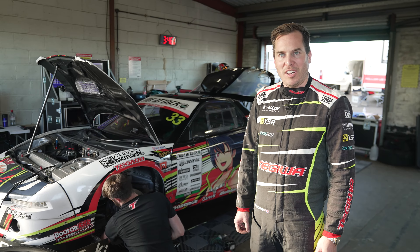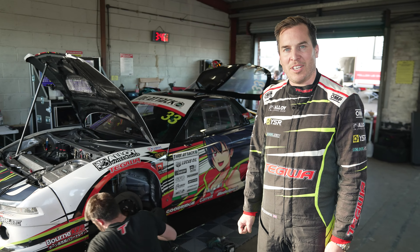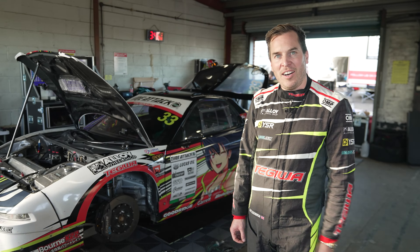Hi, my name's Luke and I'm from Tegiwa Ports. This is my Honda NSX that I've built for the Pro 2-wheel drive class in Time Attack. I'll show you a few things on the car.